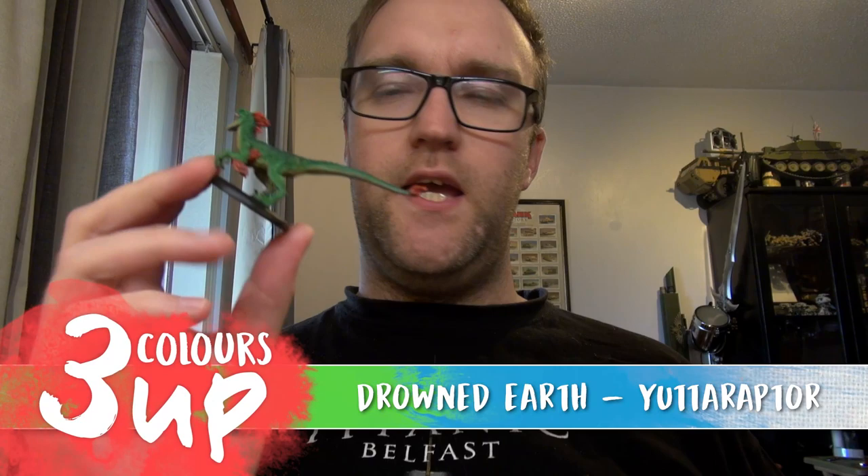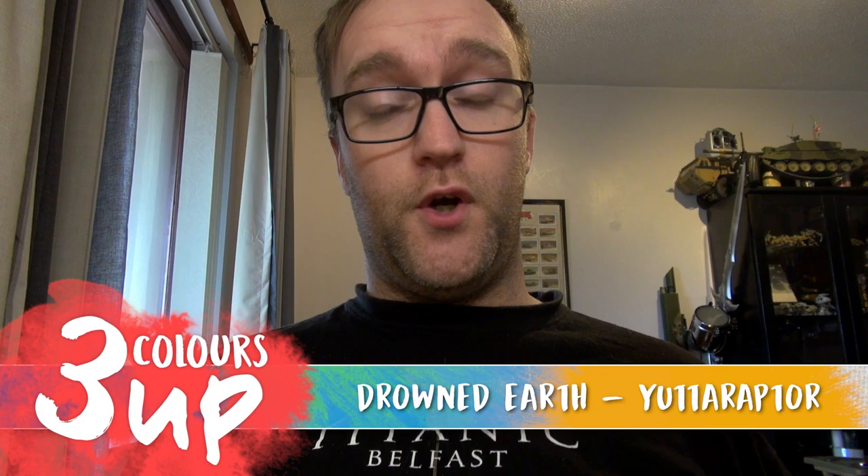Hello everyone and welcome to another painting video. In this one I'm going to be tackling a Utoraptor from Drowned Earth — I've never painted anything from Drowned Earth before and I've never painted a dinosaur before, so I'm hitting two birds with one stone in this one.